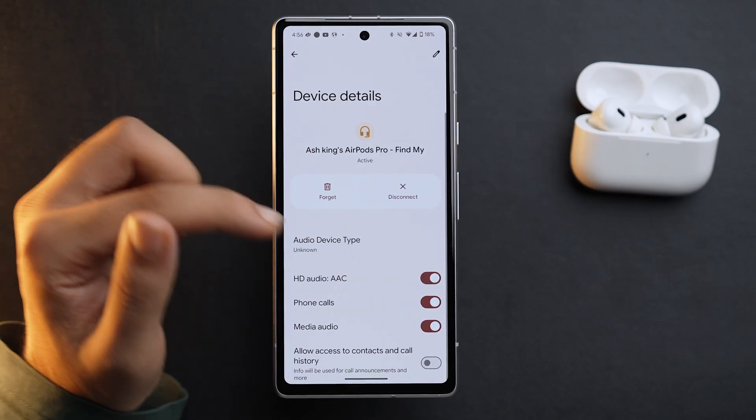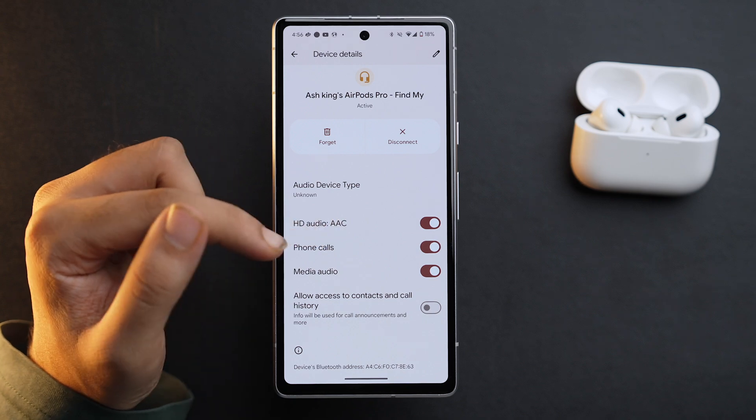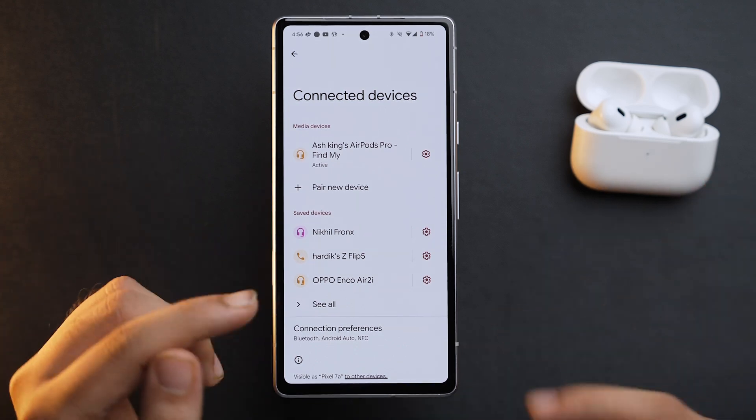If we tap on the settings icon, you can see that we can use HD audio AAC for these AirPods. And that way you can now use your AirPods Pro — or if you have AirPods or AirPods Max — with your Android device. So these were the simple steps by which you can connect AirPods, AirPods Pro, and AirPods Max to your Android device without any hassle.